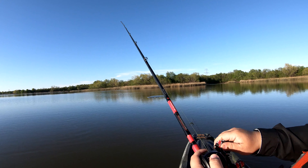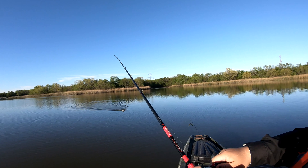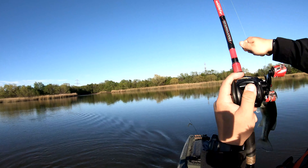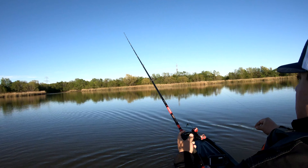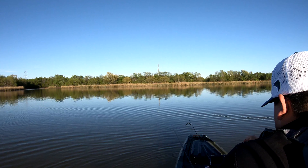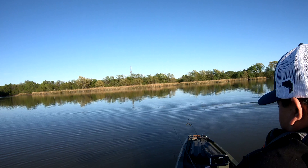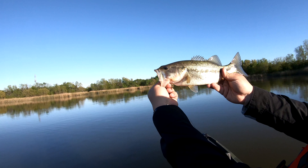Got one. Chatter bait. Got one on the jackhammer. Look at that — mouth full of chatter bait. Here we go. First fish of the day.